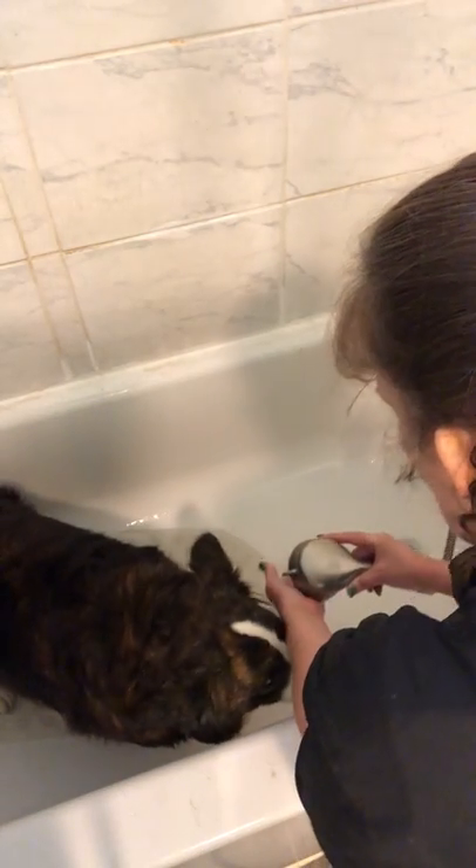Elizabeth is about two years old now and this truly is not her favorite thing. She's a double-coated dog — you can see how much coat she has. She's a Cardigan Corgi, but this is a more rare breed. The Cardigan Corgi is a rare breed.